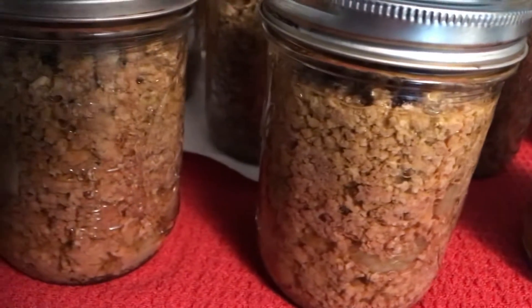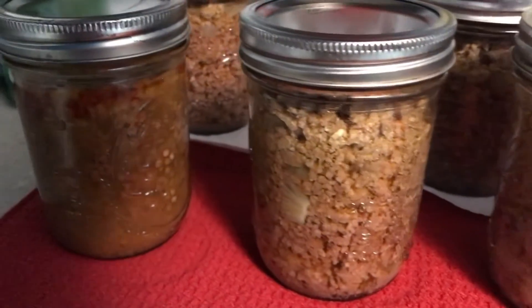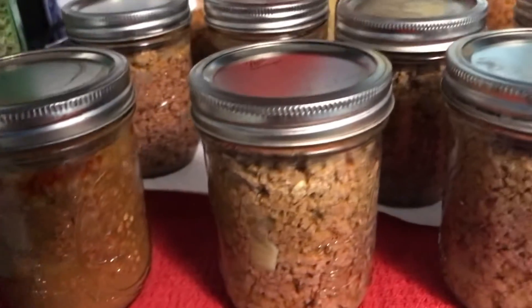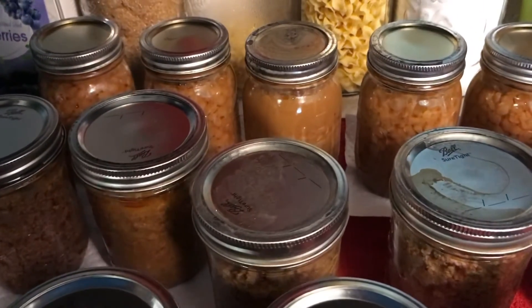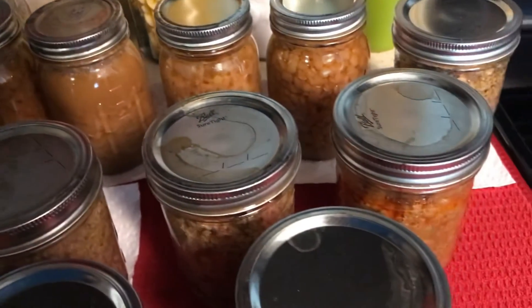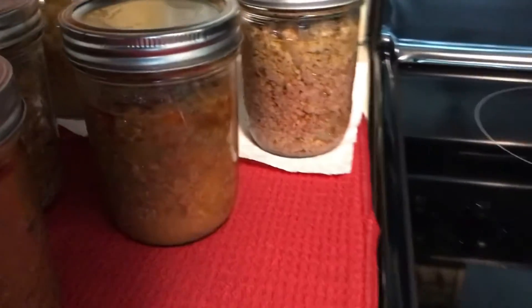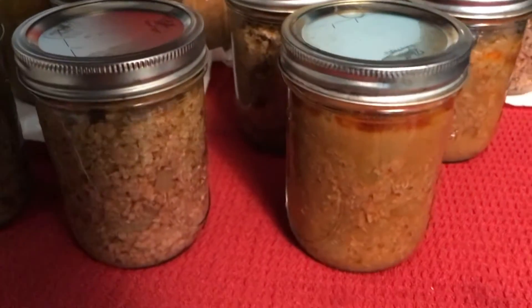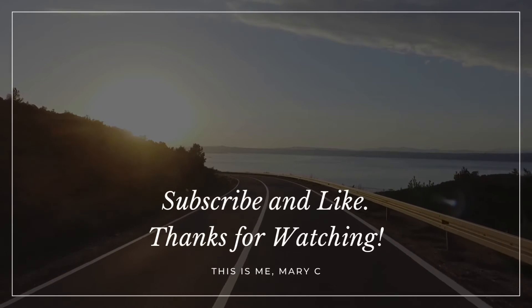Overall they all came out really good. The meatloaf was something new — would I try it again? Absolutely. We already love the taco beef, the beans always taste really good, and the regular seasoned ground beef with onions works great for spaghetti too. Give it a try — it's an easy process. I hope you enjoyed this. I love you, shalom everyone.